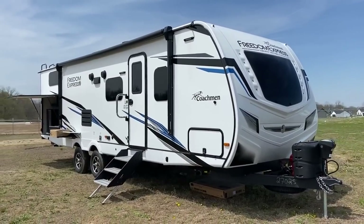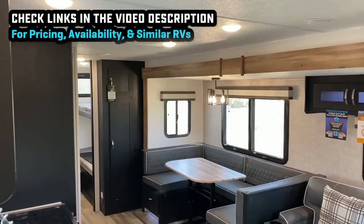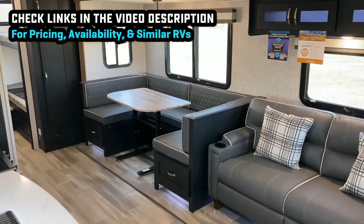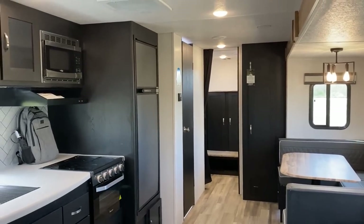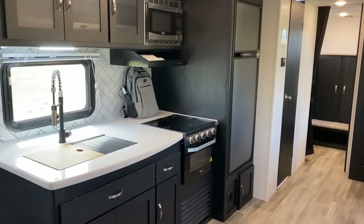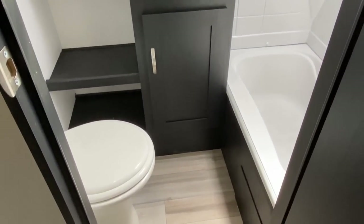Freedom Express was really the lightweight travel trailer brand that historically showed that lightweight travel trailers had these small shallow little slides, if any slide, and they showed that you can make a full-size RV that weighs a little bit less. You have to do things like use more lamination and materials like Azdel to help keep the weight in check, and that's what you're getting here.